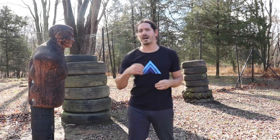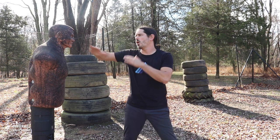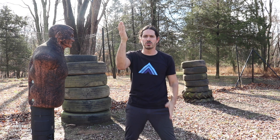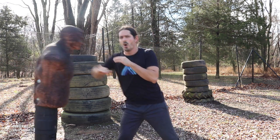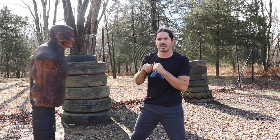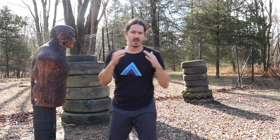Third empty hand striking technique from Kali — the Pangamut, Panentukin, or Suntukin — a lot of different terminologies for the empty hands in Filipino martial arts. But this is the blade hand. The hand is open and we can either strike with the blade edge of the hand — kind of like that good old judo chop, karate chop — or you can strike with the palm. This covers the palm strikes. You can strike with the open hand right to the eyes, face, or neck. Number three: the blade hand.